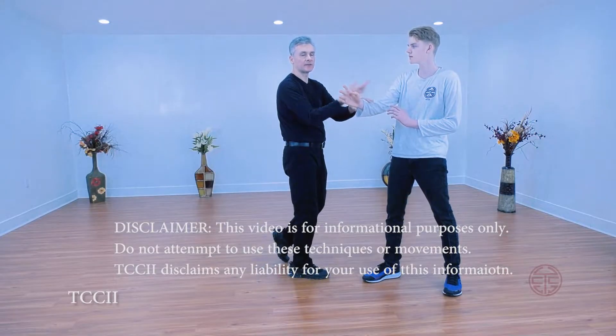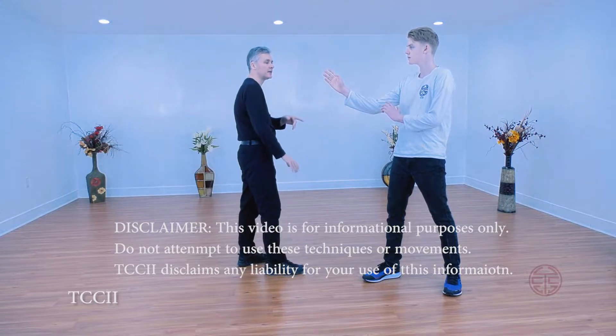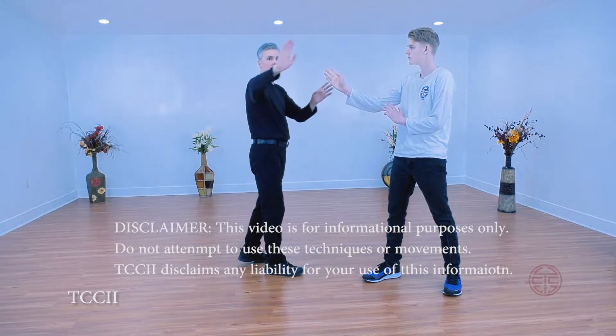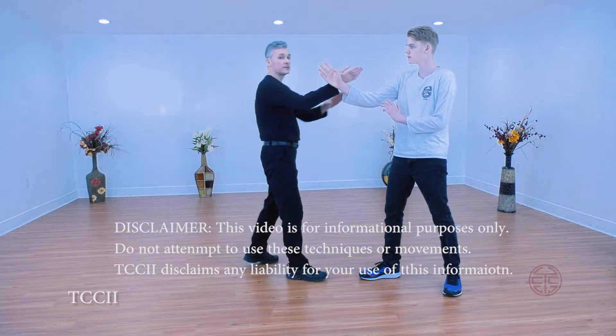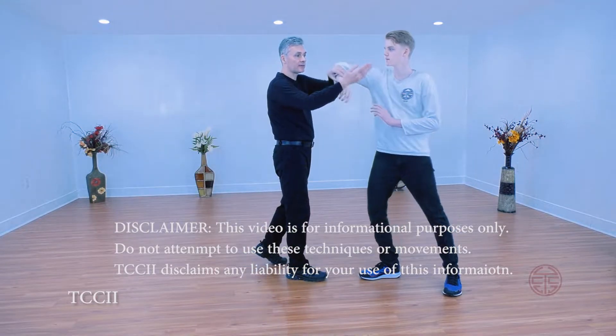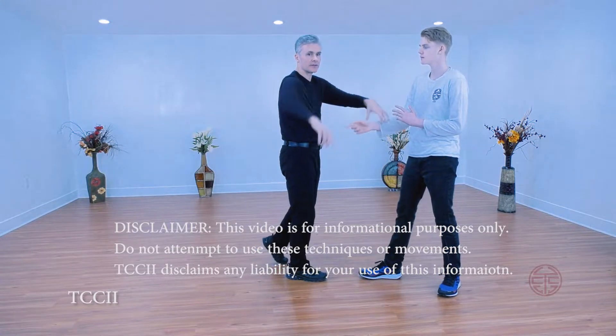We're not going to try to displace it. That would be a different type of technique, and one we typically don't want to use. We want the projection going not over here off-center, because if I were to do this and he were to relax and kneel, my projection is here and his projection is off-center.